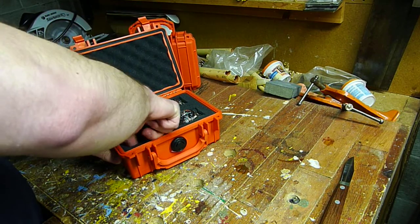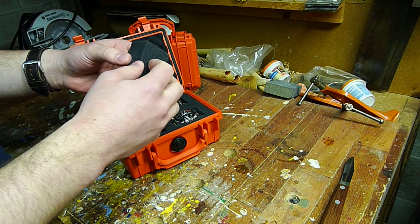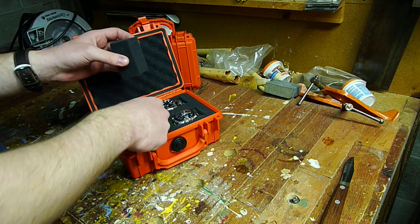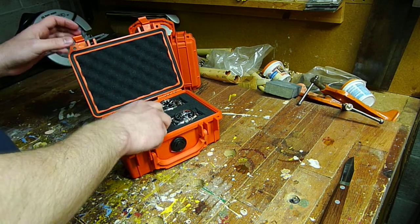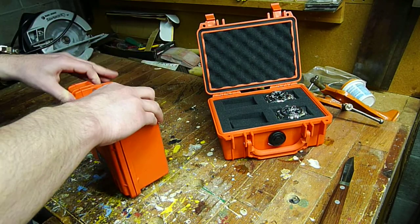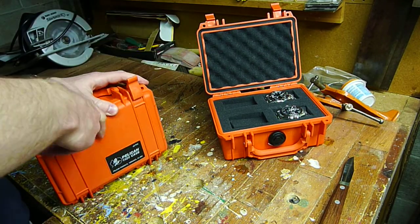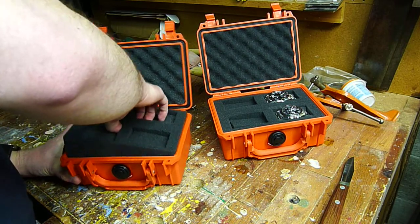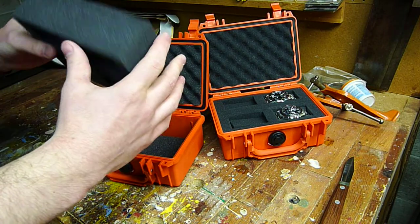This stuff is somehow cut up into little cubes and it makes it easy to take apart. So open up the other one here to show you how this works. When you buy this, you'll just get one solid block of foam here.